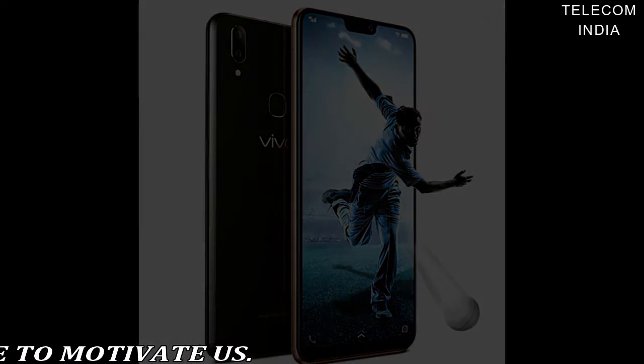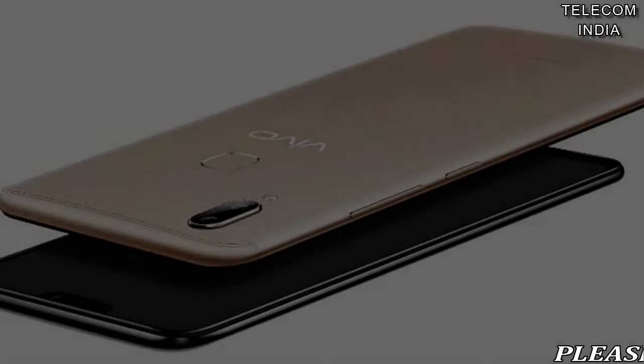Though similar to the iPhone X, the notch on the V9 Youth is much shorter and houses the selfie camera and a speaker.